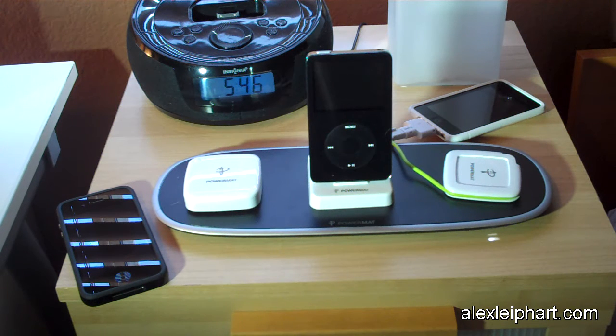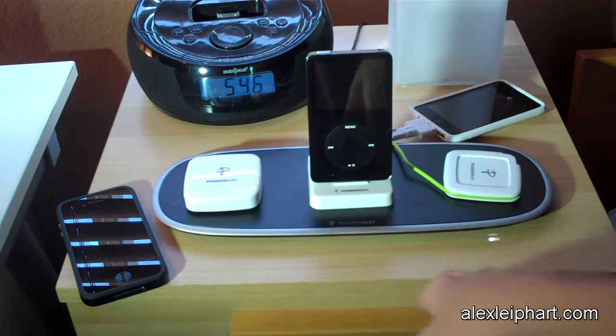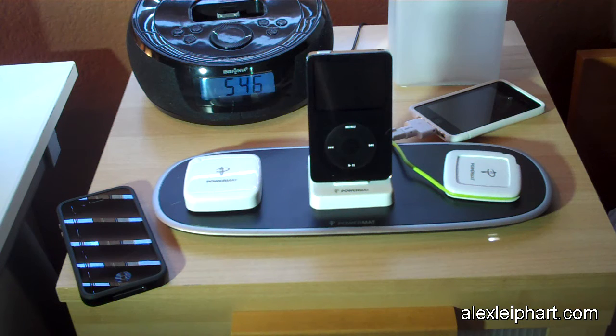This is the Powermat Home and Office. They also have a portable version as well as a 2X version of the Home and Office, which only charges two devices. I've definitely been getting a lot of use out of this and I definitely recommend it. You can get it at powermatt.com. My email is alex at alexsleepheart.com and my soon-to-be-redesigned personal blog is at alexsleepheart.com. Thank you for watching, and I'll blog you later.